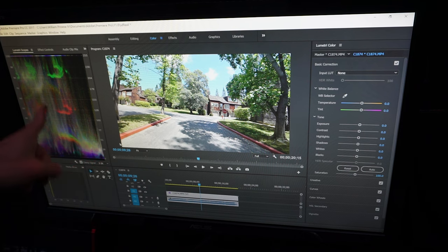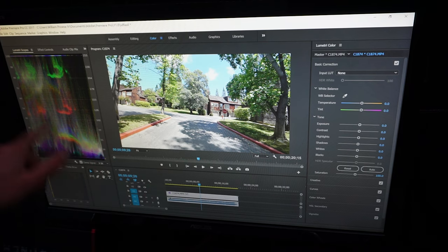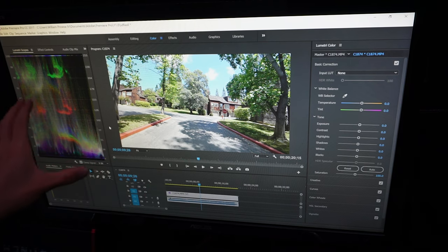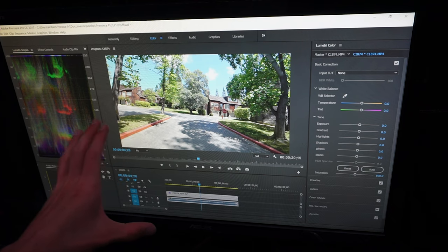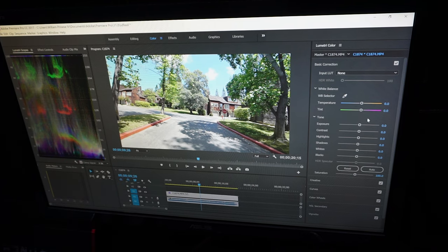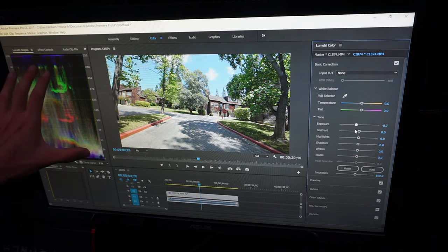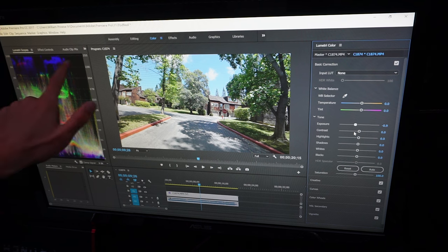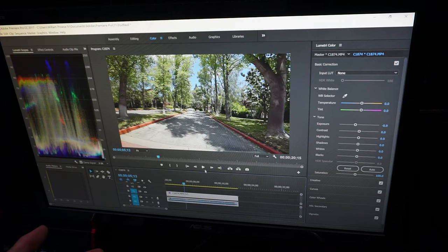Go to color grading in your post-production software and pull up the Lumetri scopes. You need this every single time because maybe your monitor is off — you need to see the scope to see what's actually occurring. Right now we can see there's a lot of color that's way too high. Every time I shoot with the Sony, even in low light, it always overexposes. Take the exposure and drop it down until all of the colors go below the 100 line, or 255 in this example. Now you can see the blue and the red are both below the line.